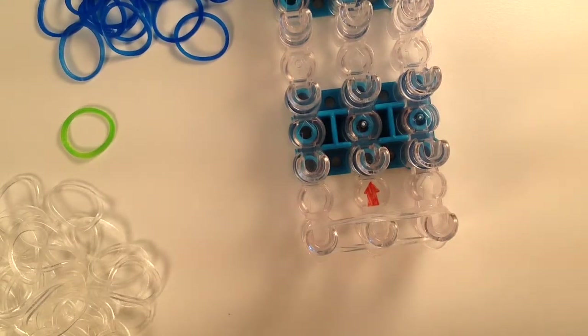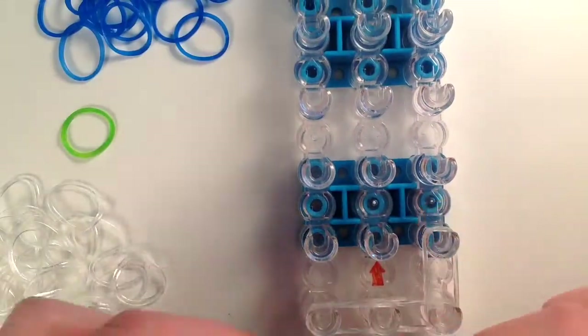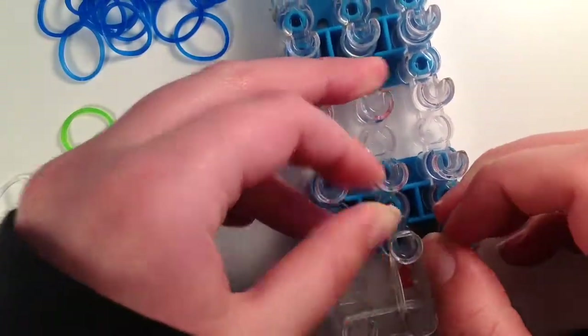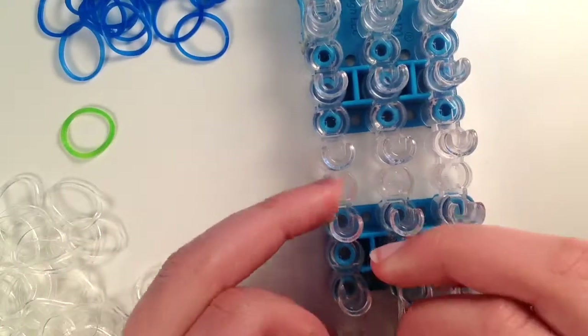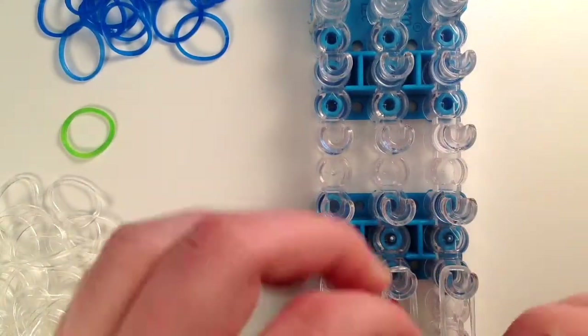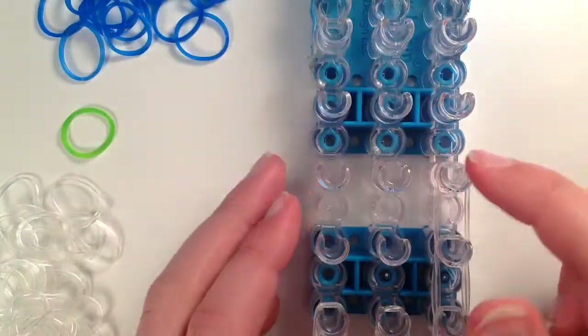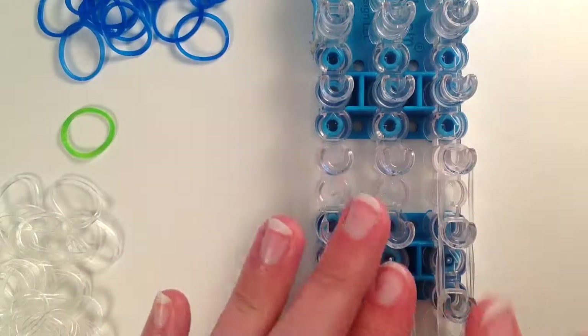Once you've got that done you are going to go from this peg up, this peg up, this peg up. You are going to make them all three high. Once you get to that point on all three, stop.